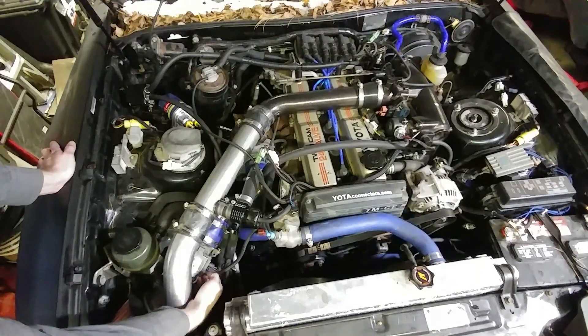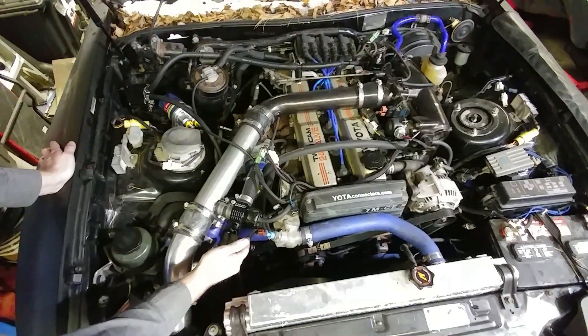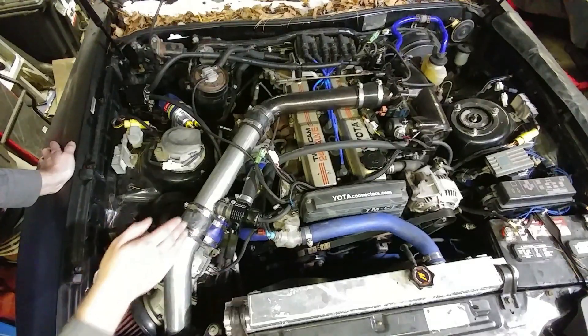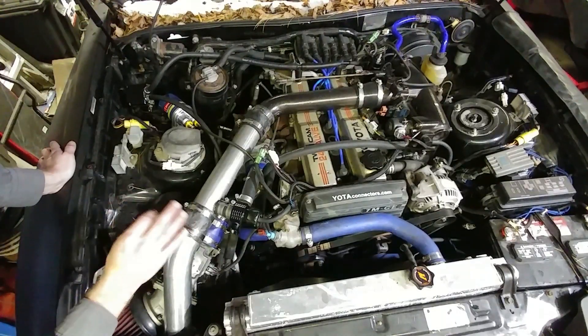So here we have the airflow meter. It's about the same location it would be on a factory turbo car. It actually has two sensors within it — one is the air intake sensor and the other one is the volume. Moving up the harness to the next sensor, we have the oil pressure sending unit. You can't see it from the top side — it's actually below the intake of the turbo, mounted to the block. That's a single pin connector with a yellow wire with a black stripe.